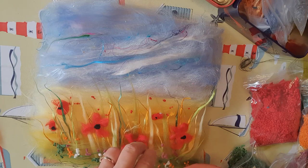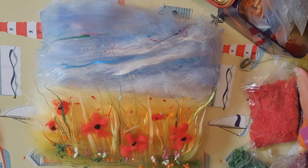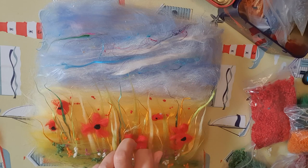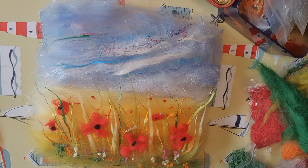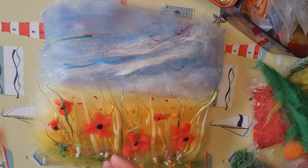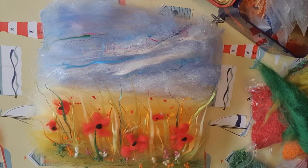I'm going to show you a little trick. When you put your neps on, they do tend to fall off in the wet felting process. So just add a little bit of merino wool over the top and that helps secure them. Then with this darker green I've got, I'll pull a little bit off — I've got a stem here for the poppy. Put that on there, just on the ones in the foreground.